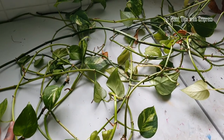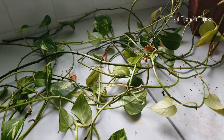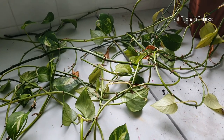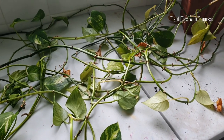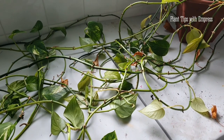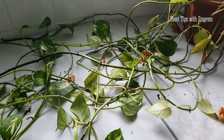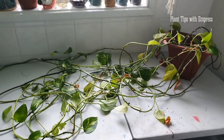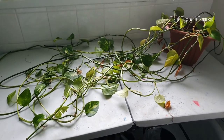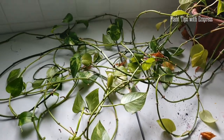So let's jump into some time-lapse. I'm going to untangle this girl on camera but at high speed — I'm going to be like the Flash, but planty. Then I'm going to start chopping her all up. I want to get a measuring tape and measure the longest of the tendrils at the end when I've finished untangling her, because I'm super curious to see just how long she really has grown. All right, let's get into the ultimate dismantling of a golden pothos.